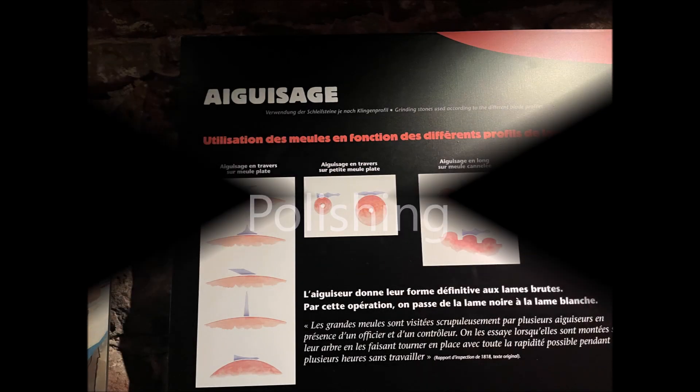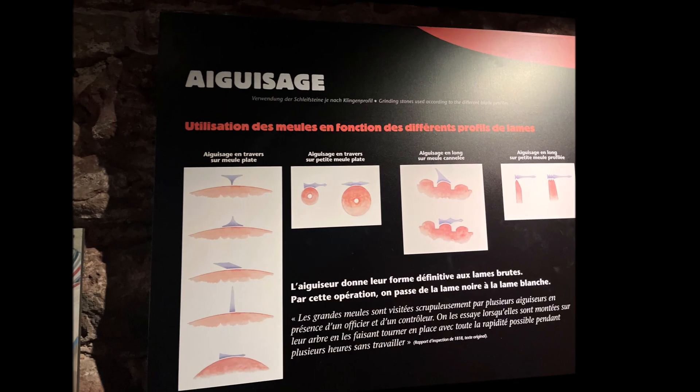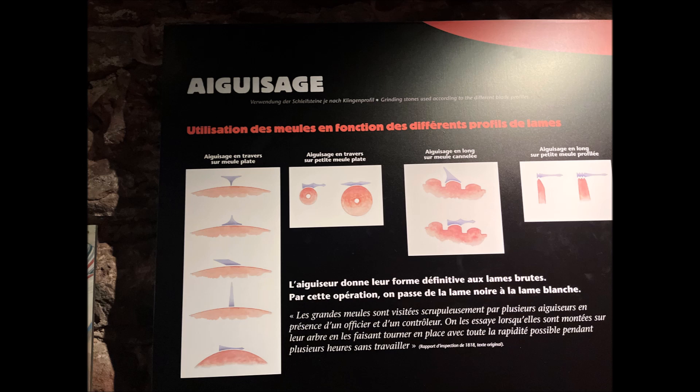Now I move on to the polishing process. Different types of polishing stones were used, and as you can see here on these pictures and posters, not only the polishing stones but also polishing bands were used — I will show them to you later. For sharpening and polishing, different methods were used. Based on the profile of the blade they wanted, they placed the blade on the polishing stone or mill, which was also turned by hydraulic power.